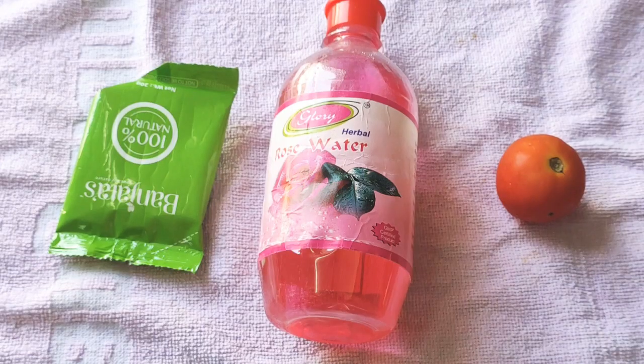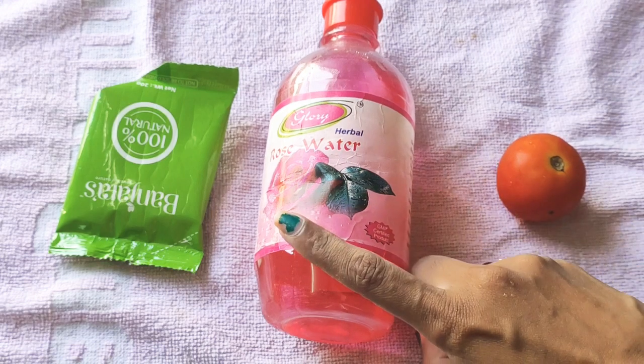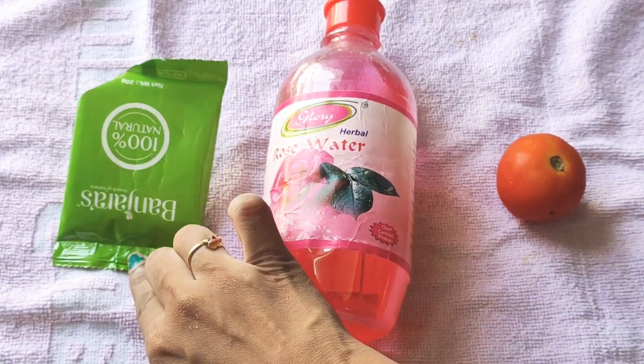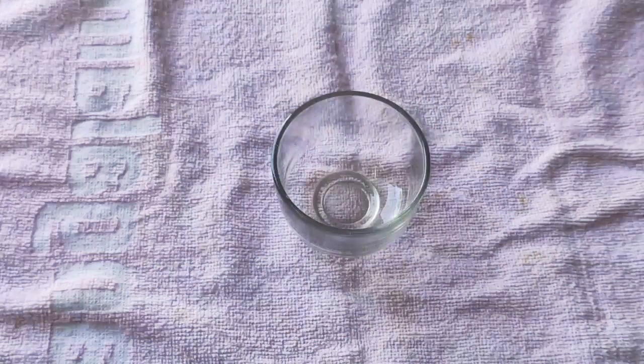So we have to apply the face pack on the face. We will be able to do all this in the process. We will apply the ingredients: medium-sized tomatoes, rose water, and olive oil. We will apply the tomatoes and juice.